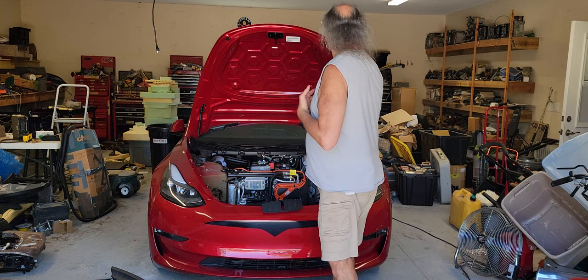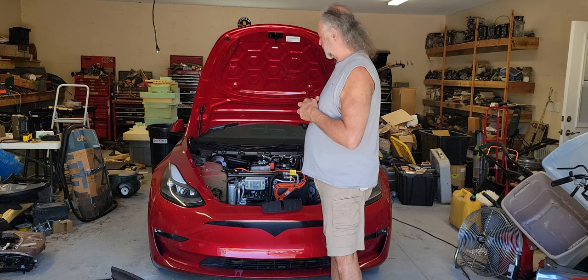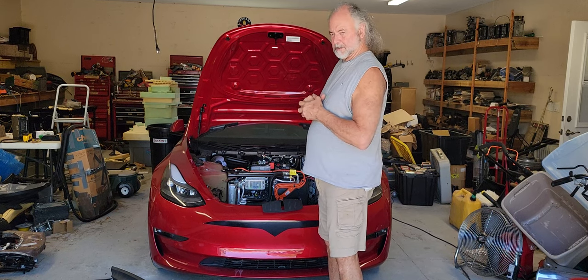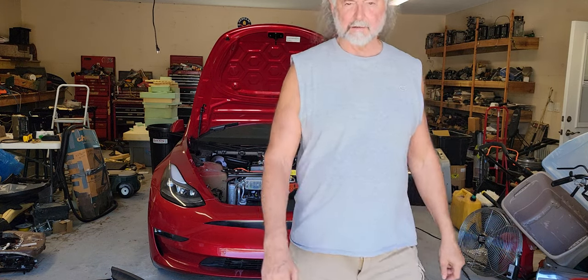I actually repaired the wiring myself. So I'm going to show some close-ups of how to get in here, how to fix it, and how to prevent this. Let me move over to the camera now.